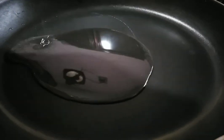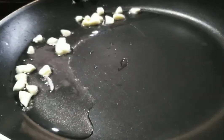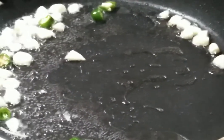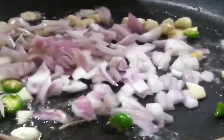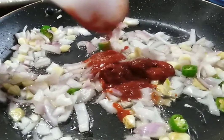2 tablespoons of oil, then 1 tablespoon. 2 teaspoons of garlic, then 1 teaspoon of garlic. I will mix it with tomato sauce and red chili sauce.